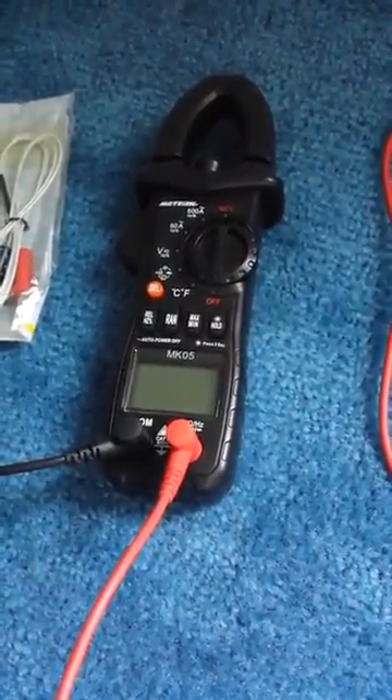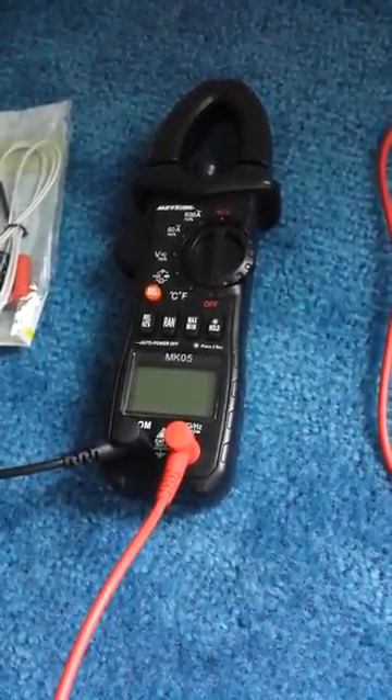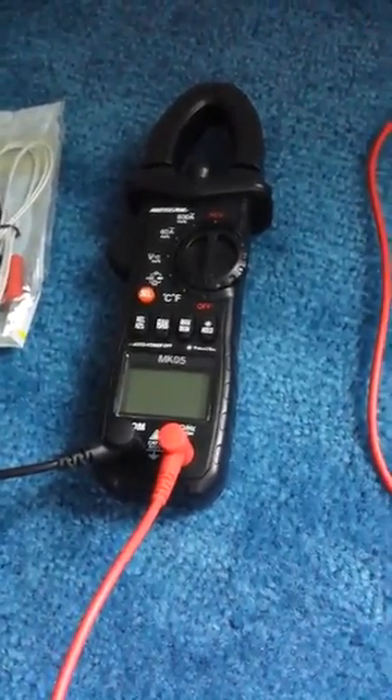This is a review for the meter ohm voltmeter. It tests volts, resistance, and Hertz, but for family use I'm mostly going to use it for testing household voltage.